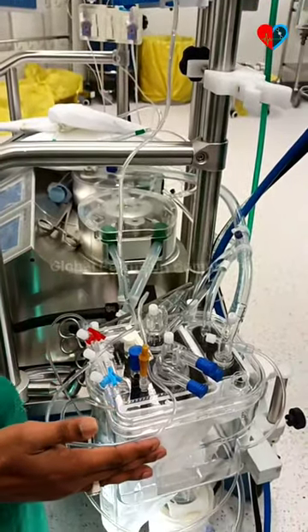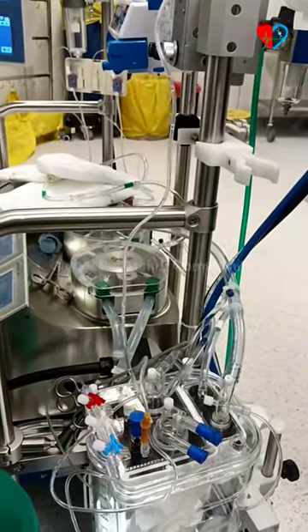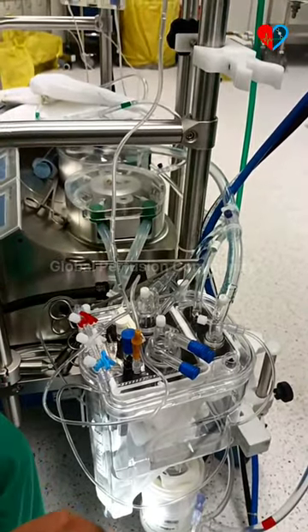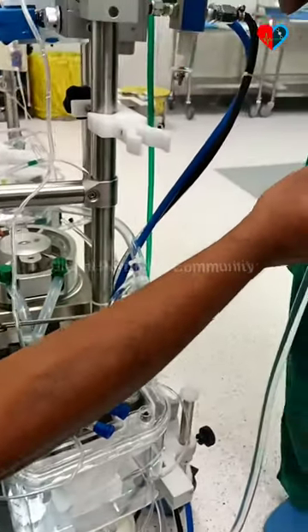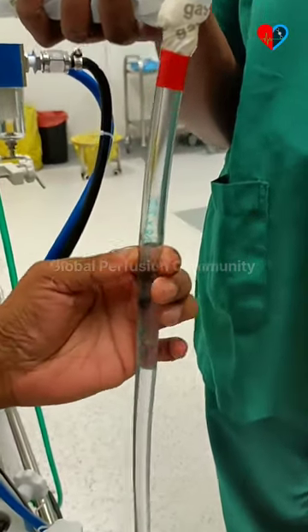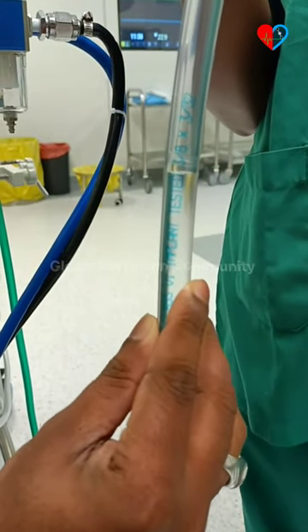We have finished the entire priming of the circuit. Now we have to go for the occlusion. First we have to make sure all the recirculation lines and shunts are clamped. Everything is clamped now, and we are seeing the fall of the fluid here — there is no fall right now.